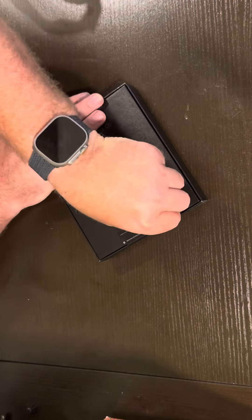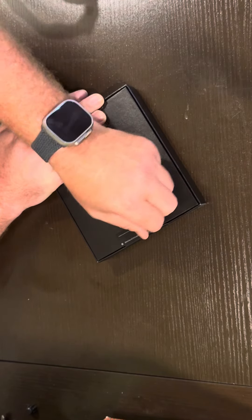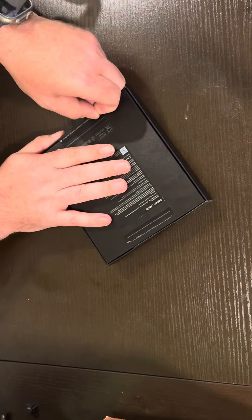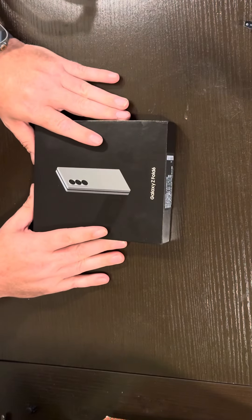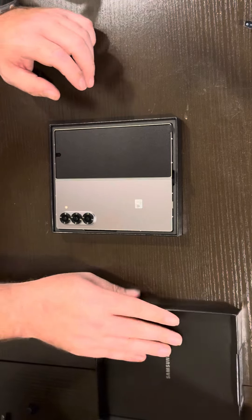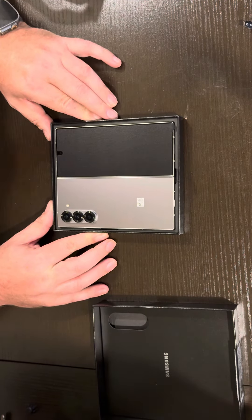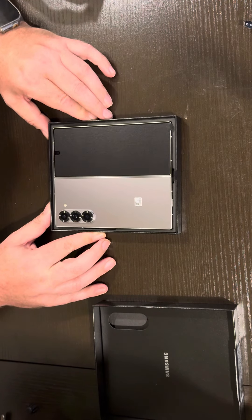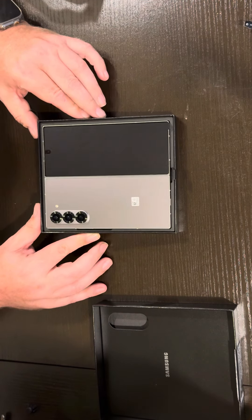Is it even on the back? Oh yeah, I think it's right there. Just trying to hide my numbers a little bit. And rip. There we go. Easy. Let's take a look. Oh, look at that. That silver is beautiful. I had the titanium iPhone, so I wanted to stick with that silver color. I think it's an amazing color.